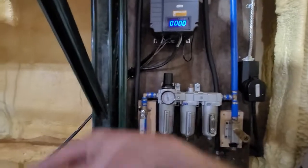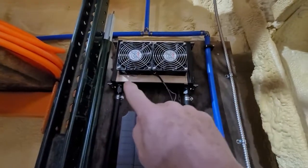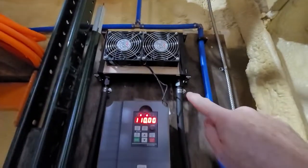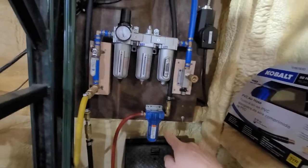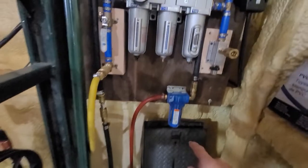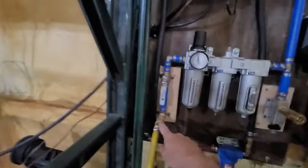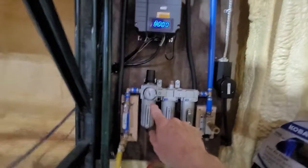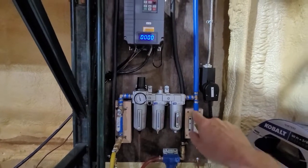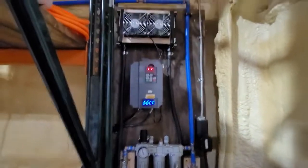The air comes out of the compressor, goes up through this line, through my dryer — which is a heavy-duty transmission cooler with high-speed PC fans — then out of the dryer, through a water catch, and into the tank. I catch a considerable amount of water there before it makes it into the tank. When using the compressor, the air feeds out through standard oil-water filtration, then a final dryer, and out to a PEX line that runs through the whole shop.